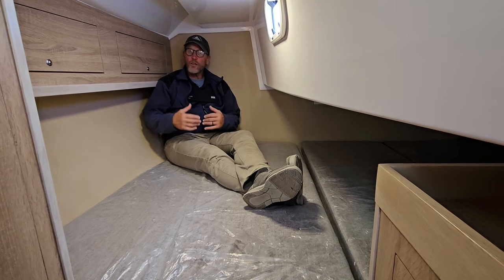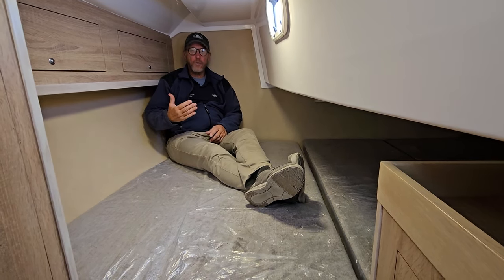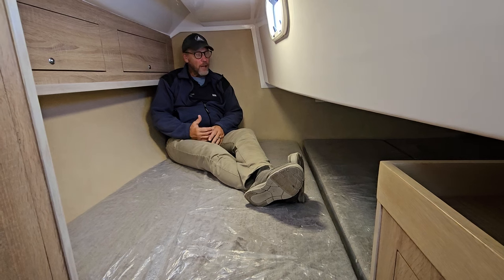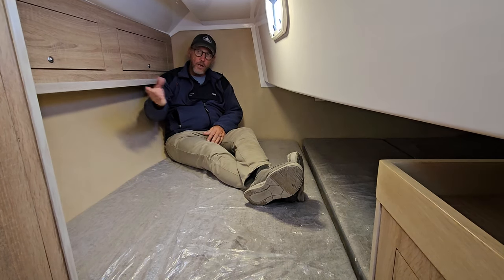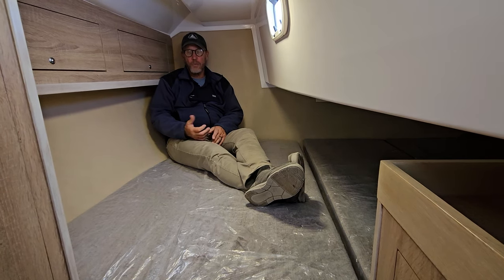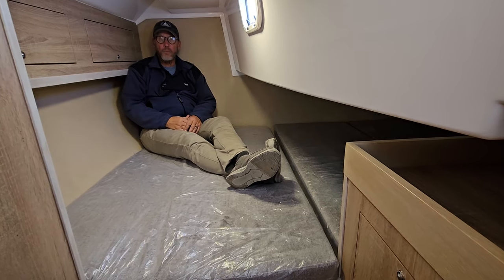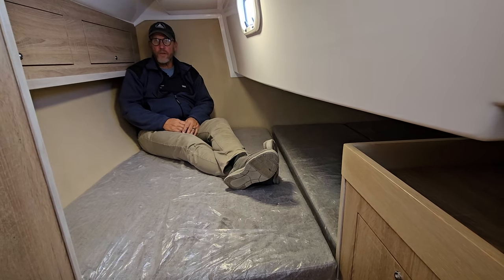The aft cabin has an enormous space — a huge bunk back here with sitting headroom on both the starboard and port sides. It's a little shallow under the cockpit, but for a 30-foot boat to have this much room is amazing. There's some storage here and a nice big locker on the starboard side as you first come into the cabin. There's also good access to the engine on three sides — the stairs open up for forward access, and two cabin panels give access to the aft and starboard side of the engine.